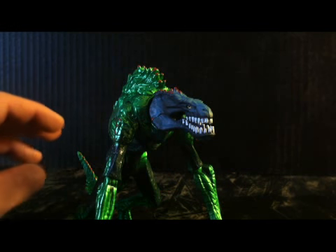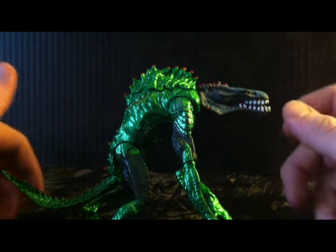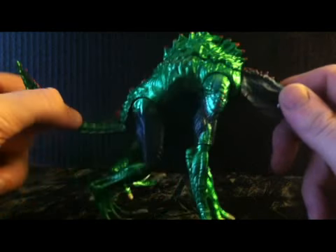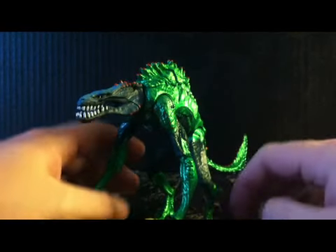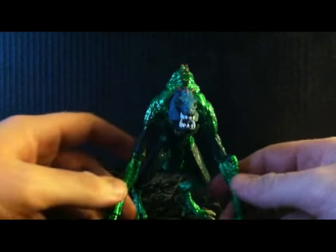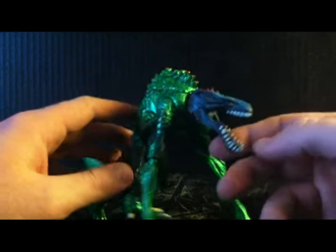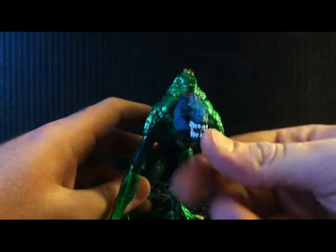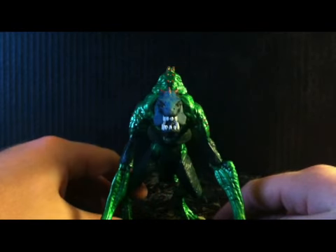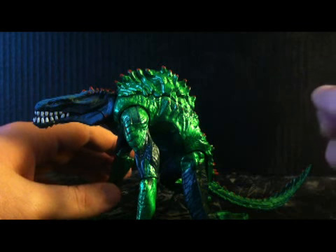This is the Green Lantern Isamot Kahl, if I'm saying that right. He's fairly straightforward. I just love these Movie Masters a lot more than the DCU or whatever because of the paint jobs and the details and everything — it's just so cool. So when I get everything together, there will be a Green Lantern shelf because these guys just look sick.